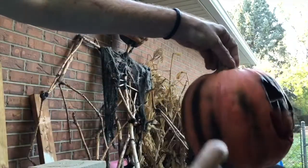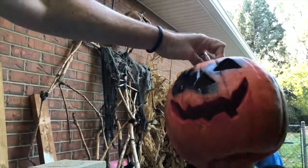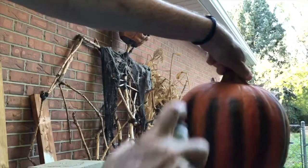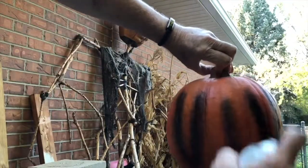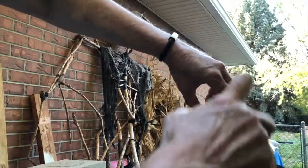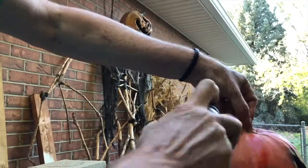A little red as well, just to add some color to the pumpkin itself. We'll blend this in with a little of the alcohol.